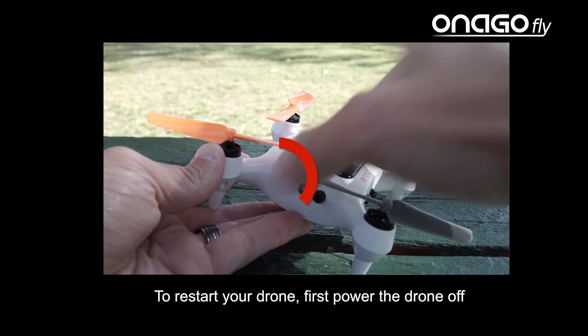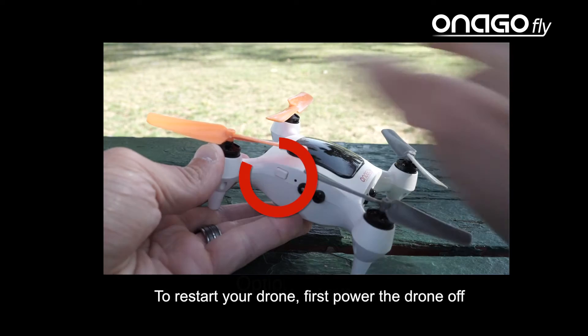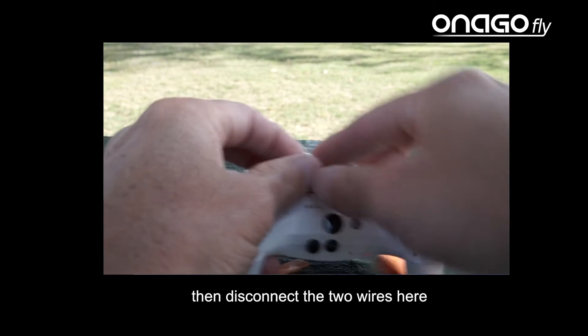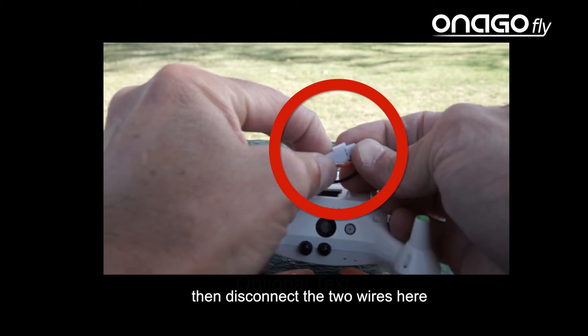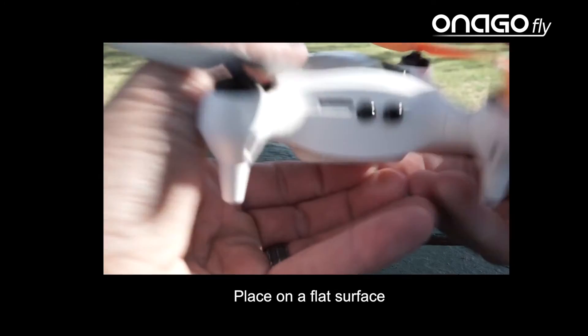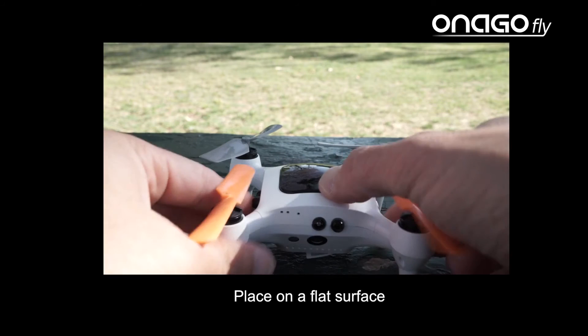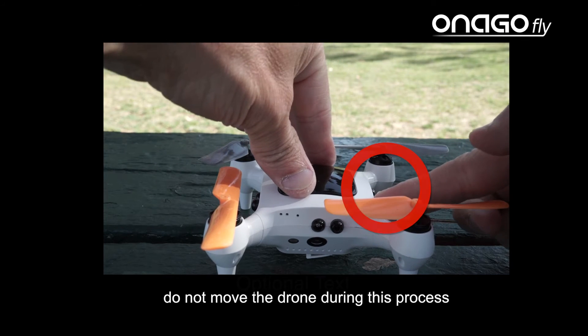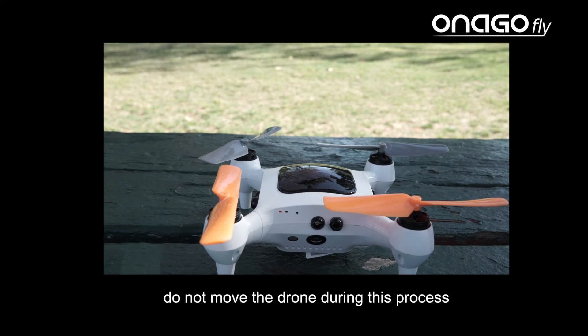To restart your drone, first power the drone off. Then disconnect the two wires. Then connect the wires again. Place on a flat surface and turn the power on. Do not move the drone during this process.